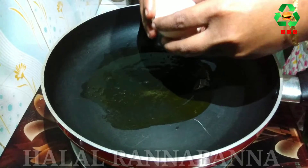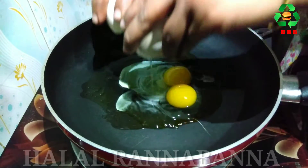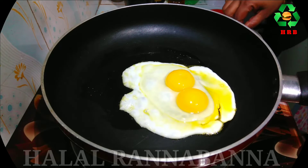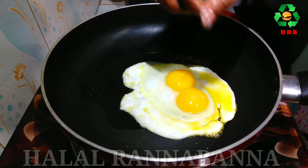Then I broke the egg and put it in the pan, then I sprinkled some salt on top.